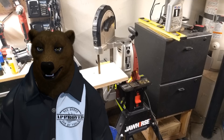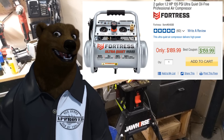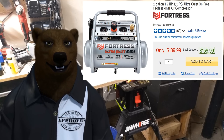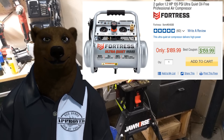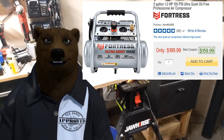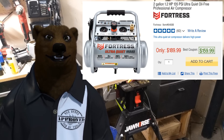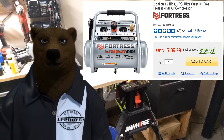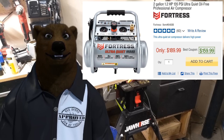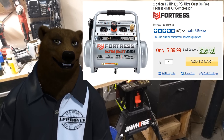What we're looking at here is the Fortress air compressor from Harbor Freight. This is the new top-of-the-line — the baseline is Central Pneumatic, then you've got the McGraw compressors in the middle as the Goldilocks zone, and if you're looking for quality and something nicer, you've got the Fortress. This is their two-gallon, 1.2 horsepower, 135 PSI ultra-quiet oil-free professional air compressor.